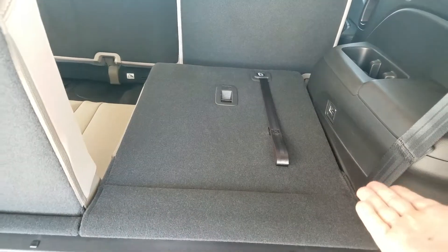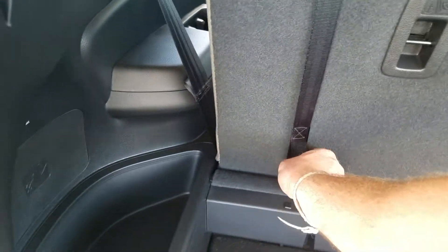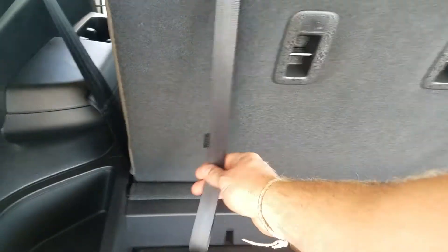I have one of the seats folded down so you can see how it lays out, and the tabs are right here to throw them down. It's as simple as just pulling them and throwing them.